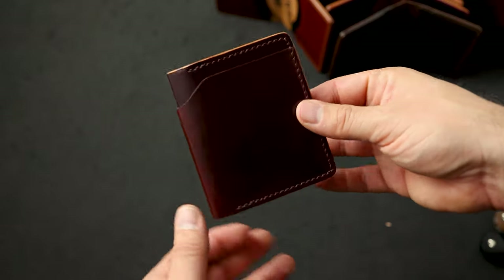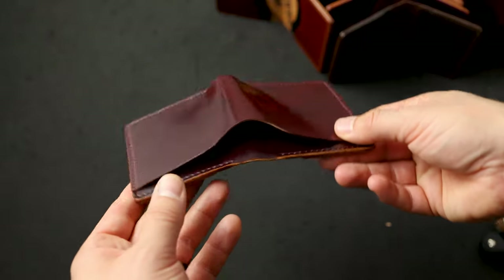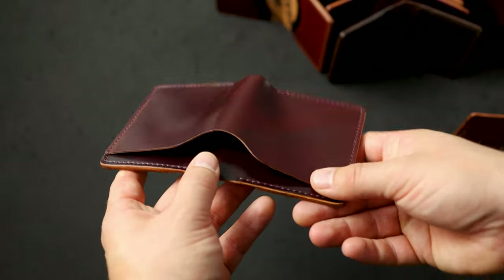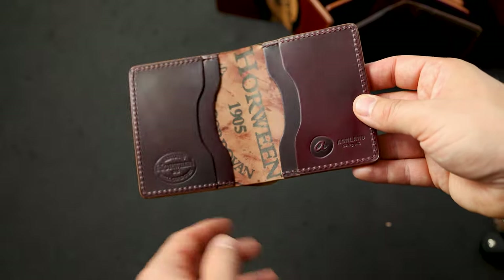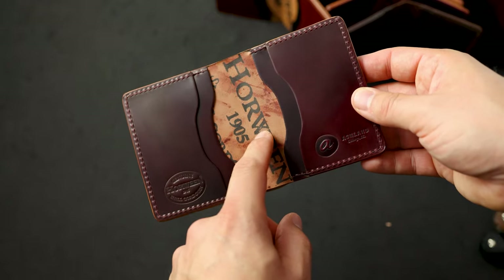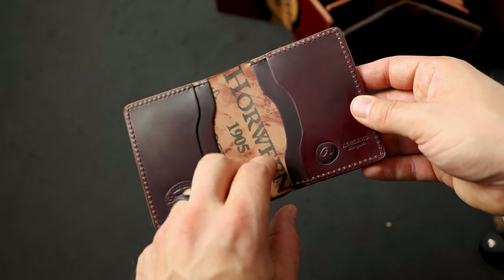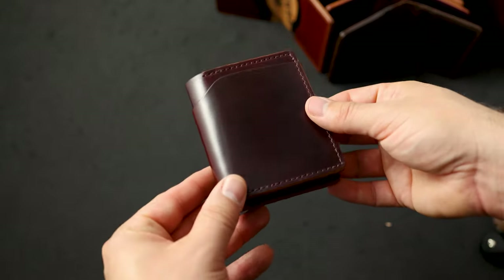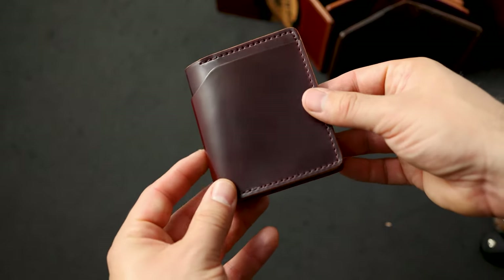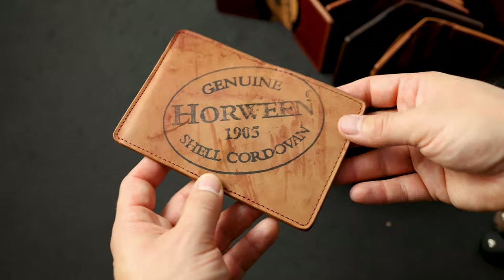The last Tony the Ant today is color number eight shell cordovan again — that dark brown burgundy shade, and it does have a little bit of a color shift as well. On the inside, more color eight shell. I really like the interior center with the Horween ink stamp and the random dye marks. We try to cut the Horween ink stamp into each wallet in a visible spot whenever we can — each piece of shell cordovan only gets stamped once, so sometimes it can be hard to cut into good spots.